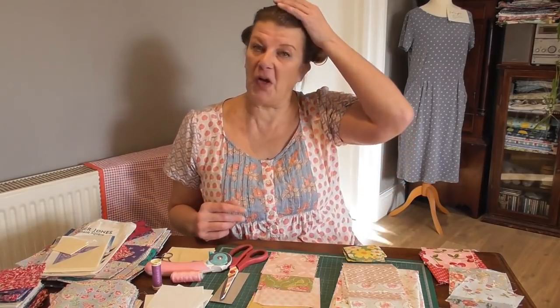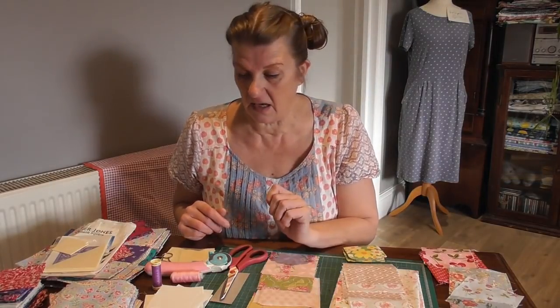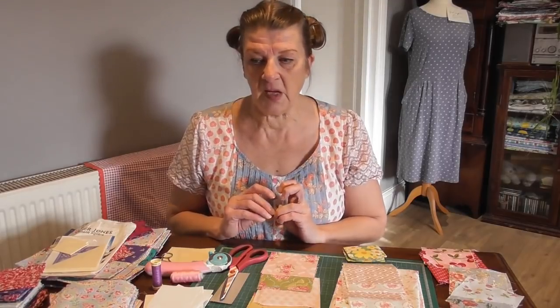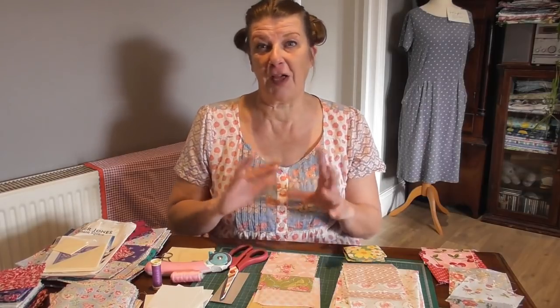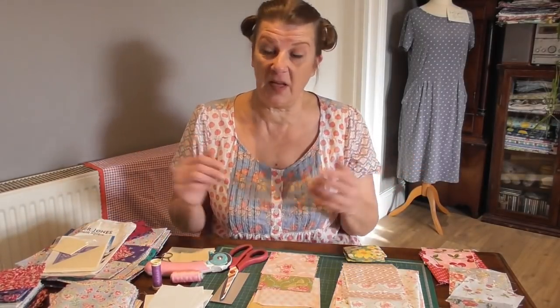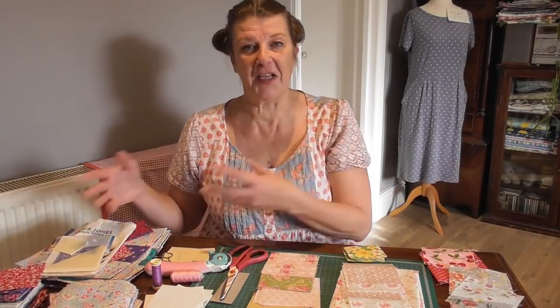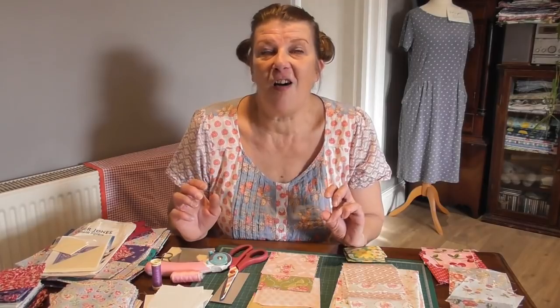So I'm going to have a go at machine patching. I haven't machine patched for years — only ever done it once. A friend wanted a patchwork cushion for their brand new cottage. I'd planned to hand patch it, but was invited for a house-warming weekend before I could sit down and hand sew. So I machine patched and it turned out beautifully. It's just a different ball game, isn't it — hand sewing versus machine sewing. Patchwork — love it.